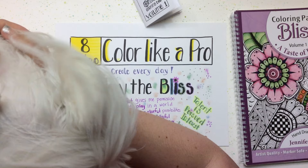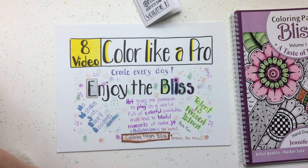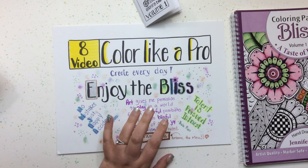On our last video here, we're just going to talk a little bit about enjoying the bliss of coloring. We have talked about a lot of things throughout this series, and I made this card and had a lot of fun making it really messy on purpose. I pulled out my gel pens and spent some time just experimenting and getting messy.